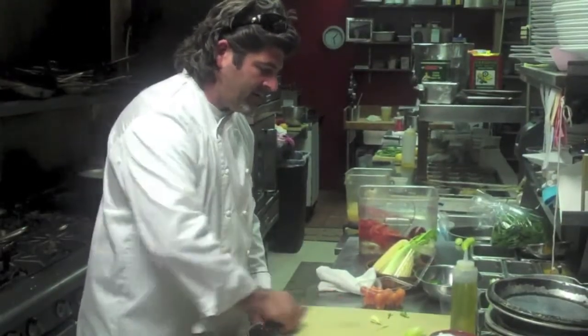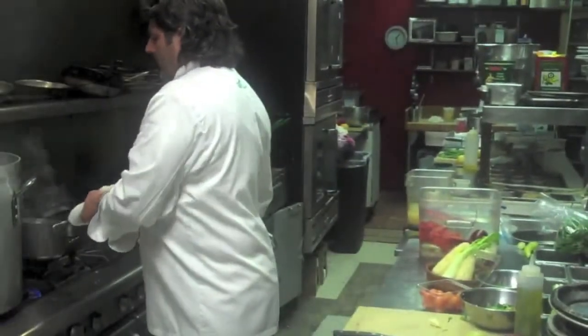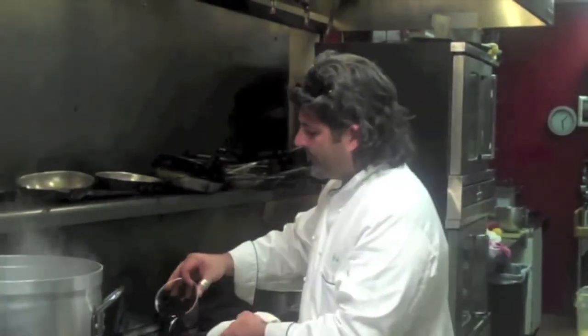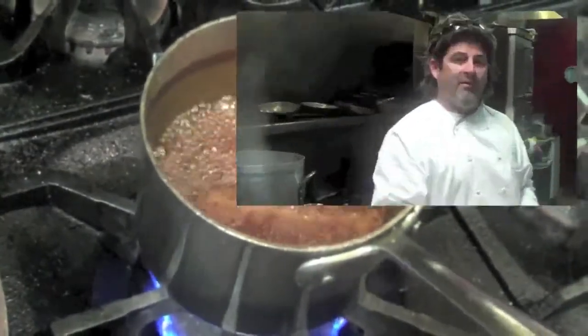We're going to make a soy gastric. A gastric is basically a fancy word for sweet and sour syrup, and I'll show you why. We start with half a cup of sugar, put it in our pot, and we're going to caramelize our sugar right next to our lobster. Our sugar is nice and caramelized — we're going to add some sherry vinegar and our soy sauce, and let it reduce down to a syrup, sort of the consistency of maple syrup.